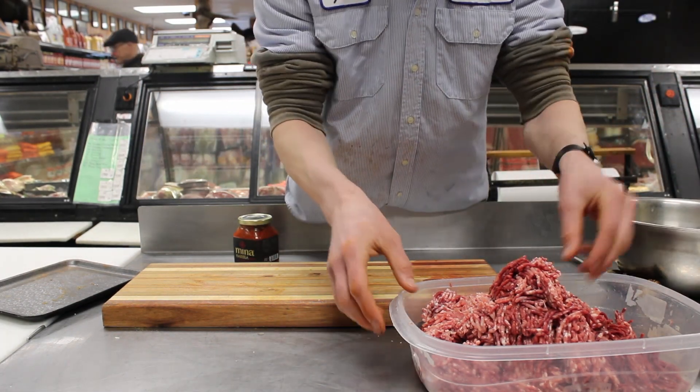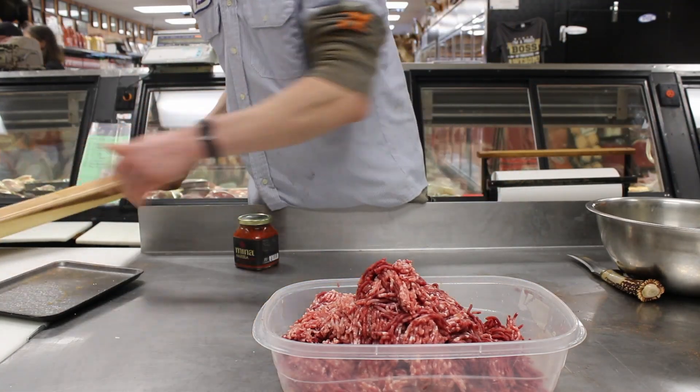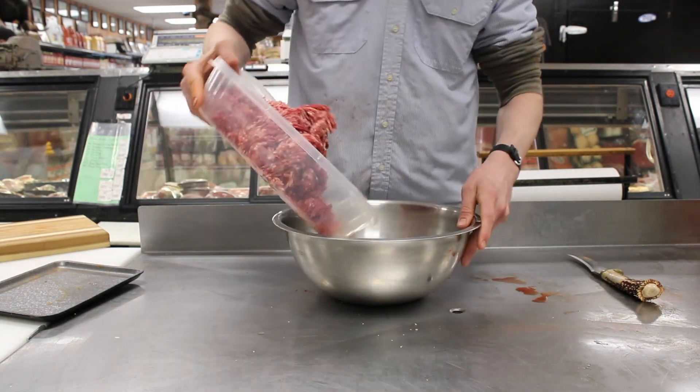We've got the ground meat after putting it through the grinder here. We're just going to add the meat in.